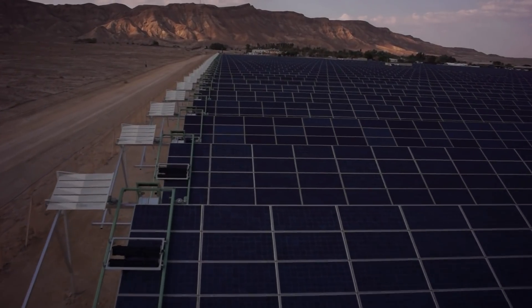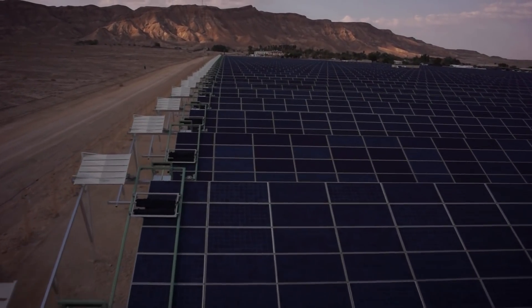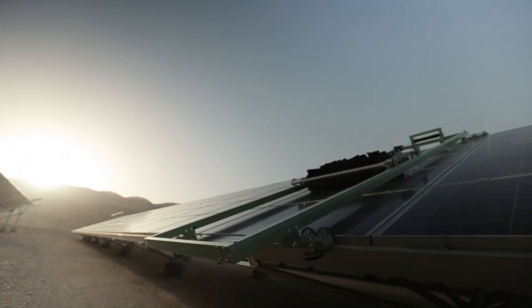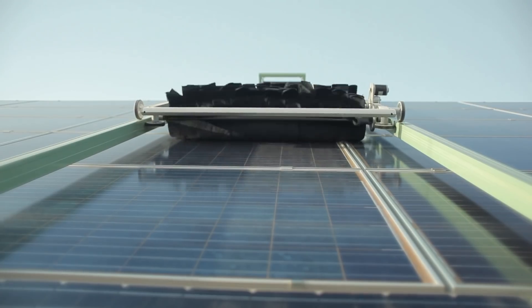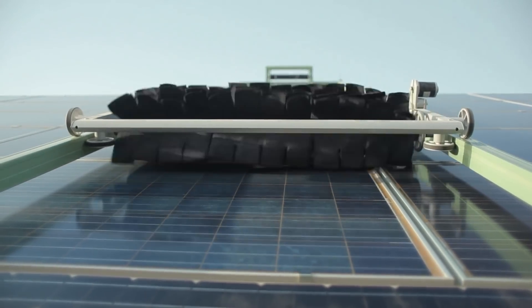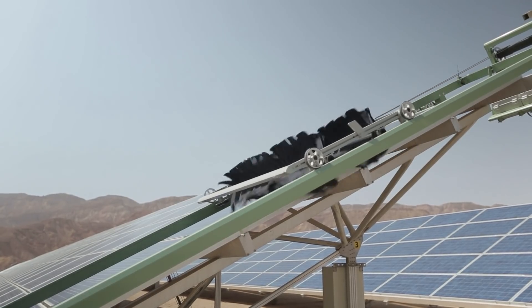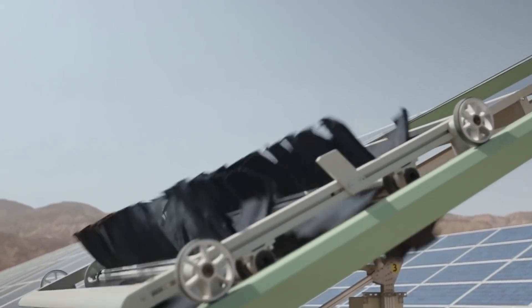Ecopia E4 comprises a centrally managed fleet of cleaning robots, each assigned to a row of panels. The water-free E4 cleaning system uses soft yet powerful microfiber elements and controlled airflow, utilizing the tilt of the solar panel to move dust downwards and off the panels.